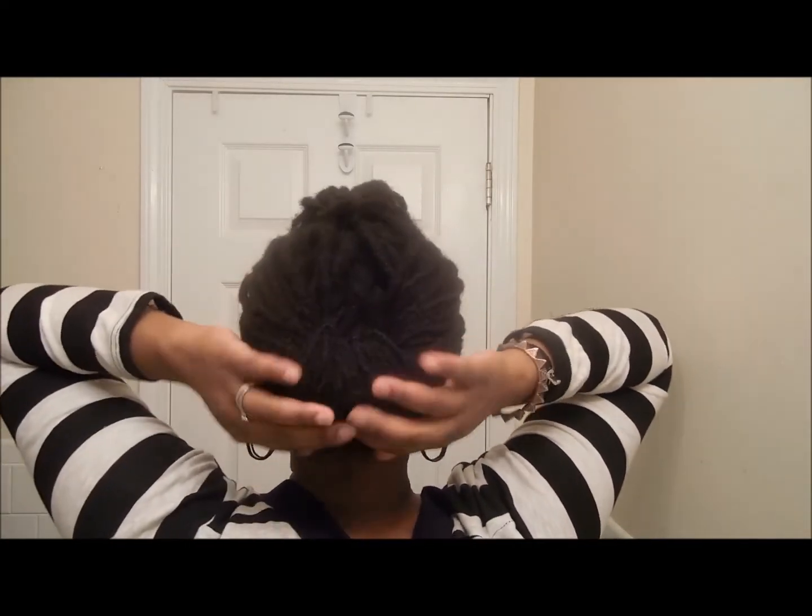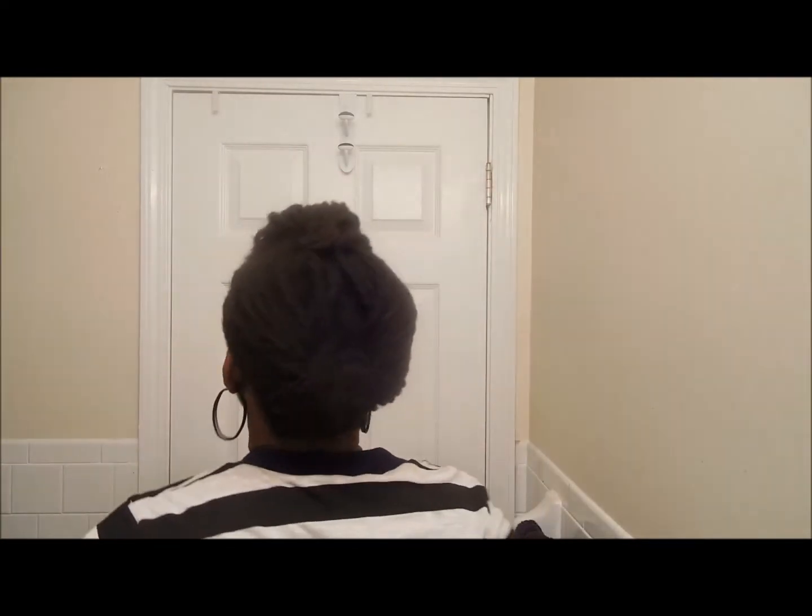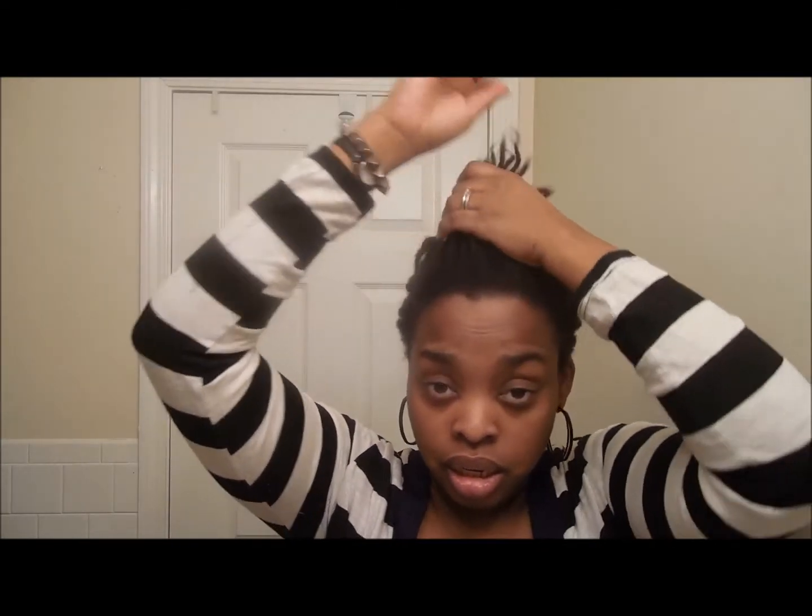For my pompadour hump, as I was separating the hair to do the style, I took the front section and lifted it up like this — trying to look in the mirror at the same time — and using a pin, I pinned it in place. That's pretty much how the style goes.